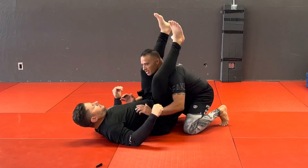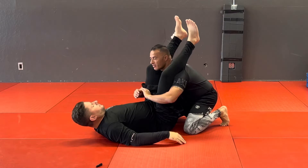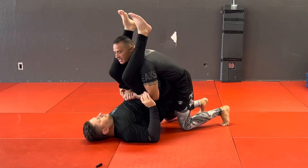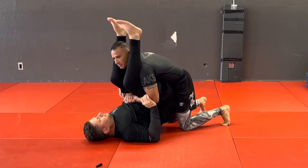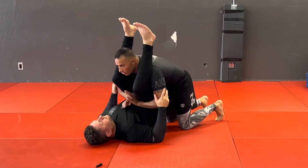Starting from that regular double under position — I'm grabbing elbows in, so he can start flaring them out. Elbows in, I'm bringing them up on my knees and starting to get that stack. From here I'm having a hard time; I can't really get anything — he's controlling my elbows just like that and I can't get my angle.